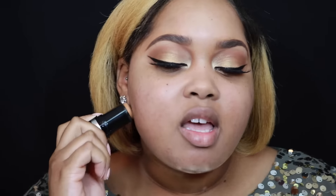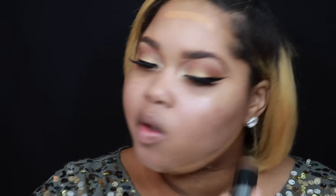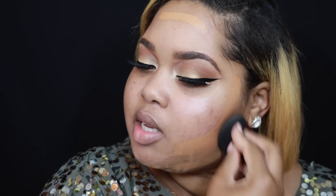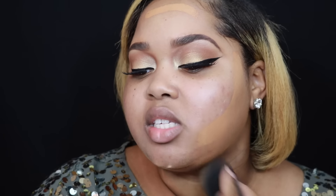Today I'm using two different foundations. The first one is the Makeup Forever Ultra HD Invisible Cover Stick Foundation, and then I'm going to use the Armani Luminous Silk Foundation. First, I'm going to use the stick foundation. I have the color Y445 because it is a darker foundation. So I'm going to apply this on the perimeter of my face. I'm not going to take it in, and then I'm going to blend that in with my Beauty Blender — going in with the butt of the Beauty Blender and making sure this is really buffed out.